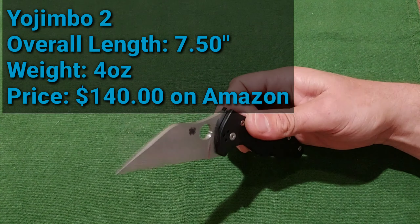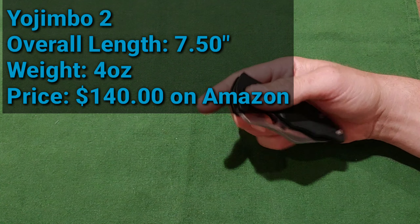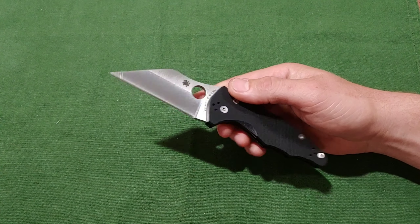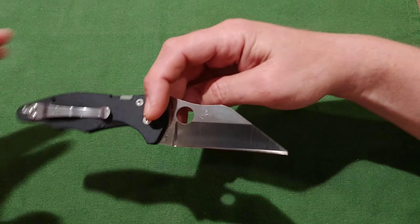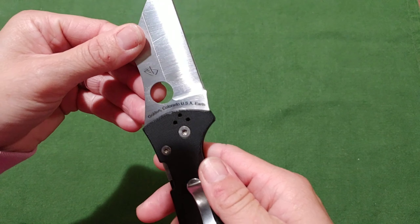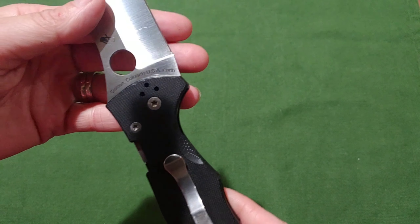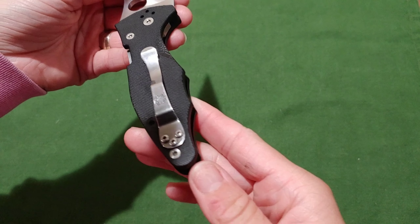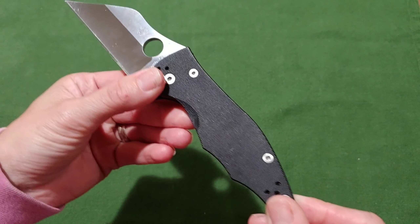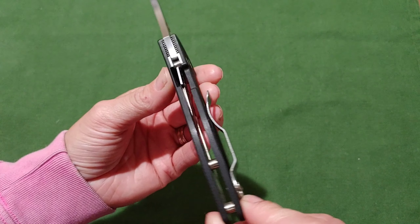So, this Yojimbo — when we first saw it, I was in love right away because it's got that utilitarian blade shape that I just love so much. I sharpen my knives and I love to use them. If I don't have to use my utility blade I usually won't, unless I actually have to. A lot of times I just use my pocket knife. I keep them really sharp, especially my work knife.